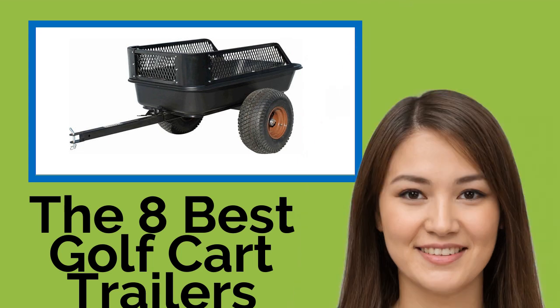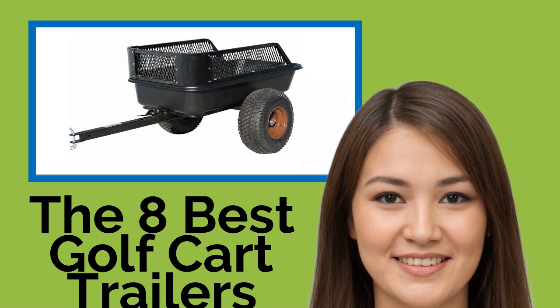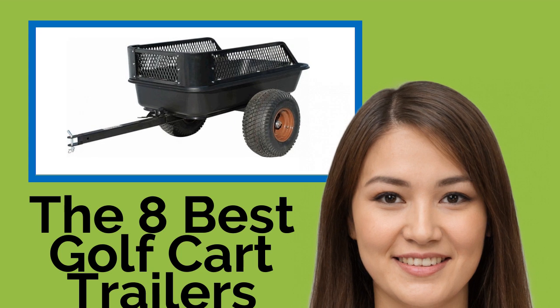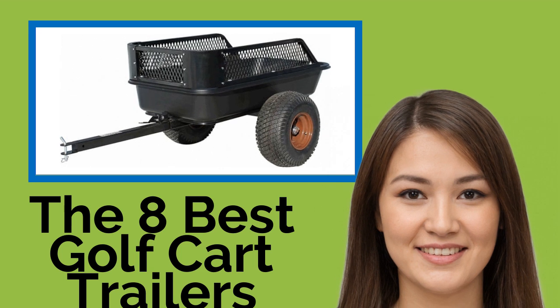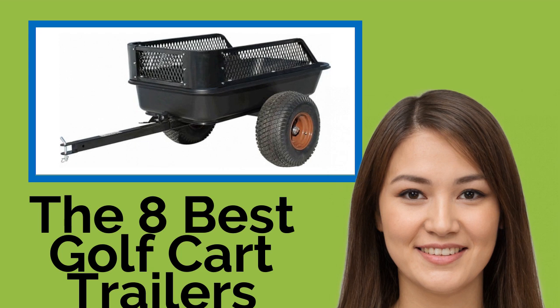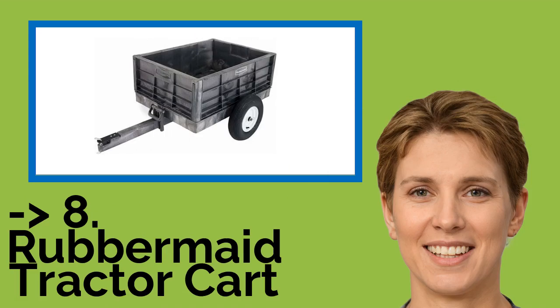The 8 Best Golf Cart Trailers. If you use your golf cart for more than just zipping around the course, then you're going to want one of these trailers. Any of them will turn your vehicle into a workhorse and will haul just about anything imaginable — from yard waste to compost to tools. Our selections are built to last and suitable for small chores or large jobs, but note that they're not designed for use on roads.